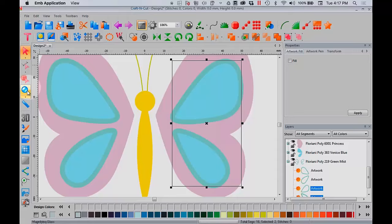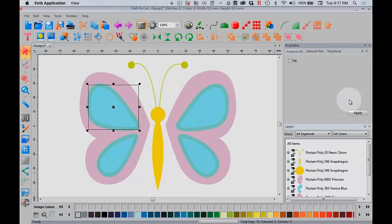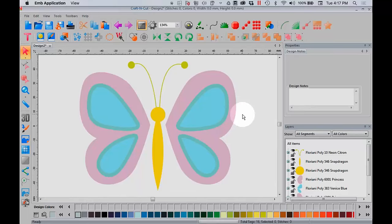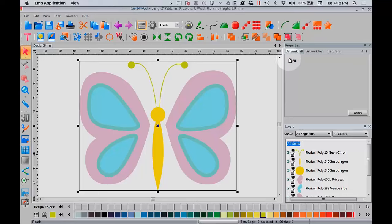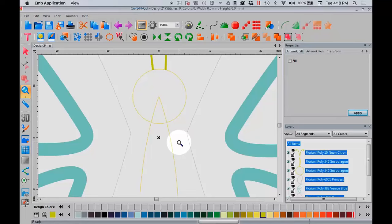Now I've got matching wings — perfect. To close all of these little windows, I can right-click and collapse all. Now there are some things we also need to deal with. This butterfly looks pretty good, but I know from experience the antennas are way too thin. I also know this is not welded. If I select all items and deselect fill so I can just get the line images, you can see the body is not welded — that means when I cut this out it would cut a little notch out of my circle, and that's not what I wanted.